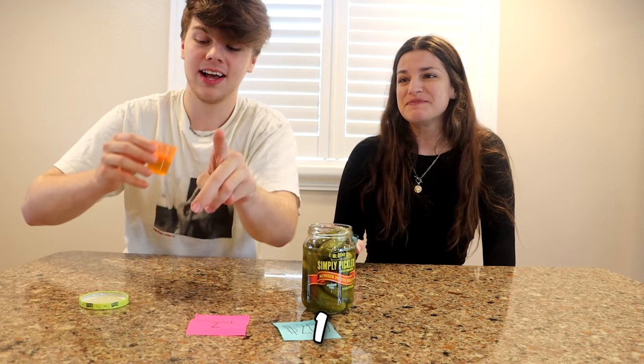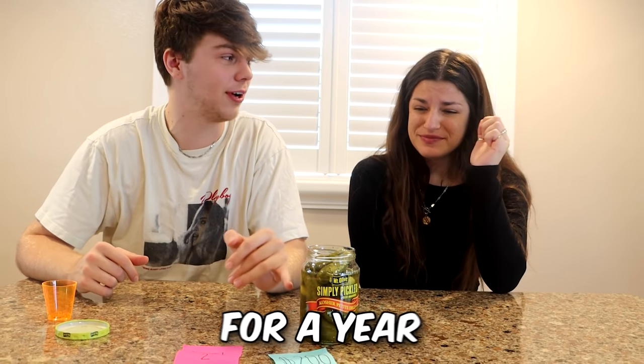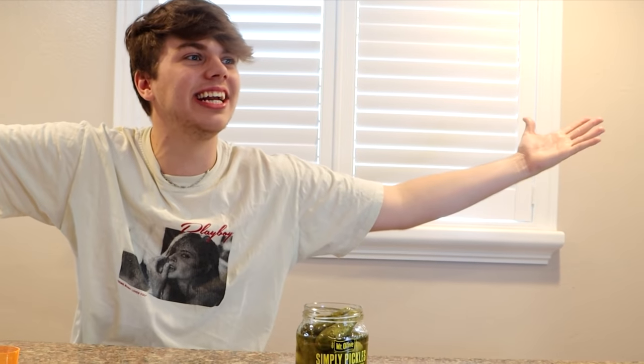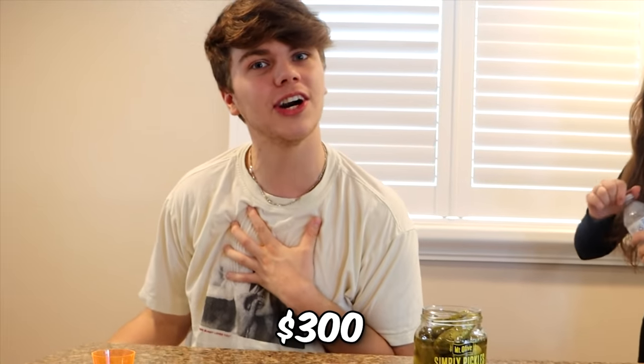Three, two, one, go. Yeah, that's a face. I know that angle got that. That is kind of disgusting — that was the worst thing I've ever had. How long have we had these pickles? I feel like they've been in the fridge for a year so they're probably extra sour. I need water — you can't leave the challenge. That means $200 to my name, and I've got $300 so far.